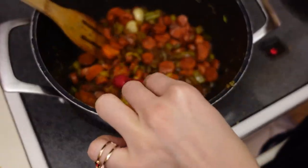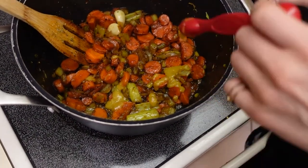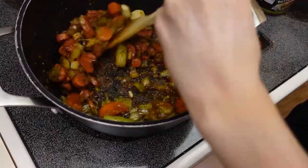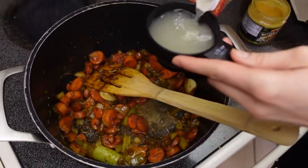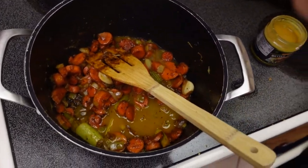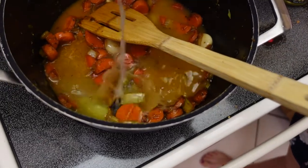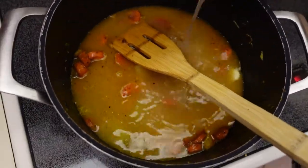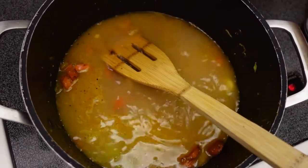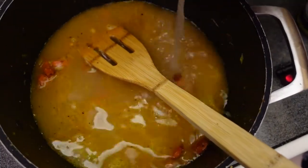After our veggies have cooked, we're going to put about a tablespoon of chicken bouillon and mix it in. Now we're going to add in our chicken broth — I put four cups, but ended up diluting it a little bit with some cups of water because it was just too salty. So I would recommend low-sodium chicken broth, or dilute it with water like me.